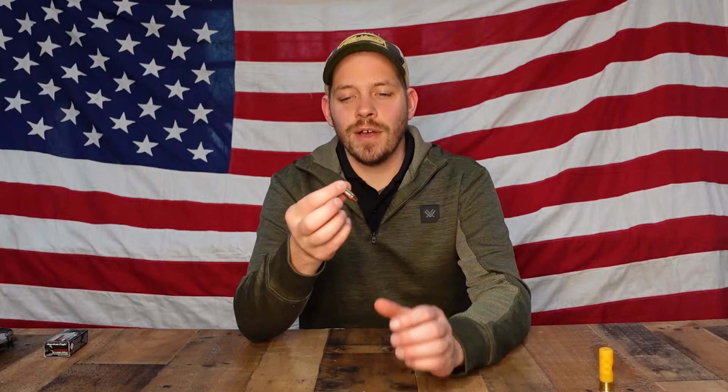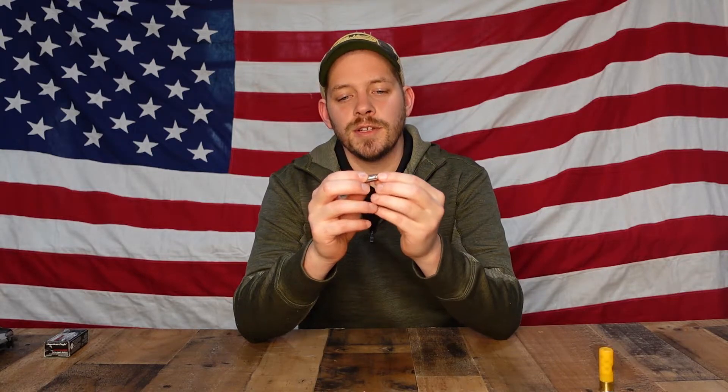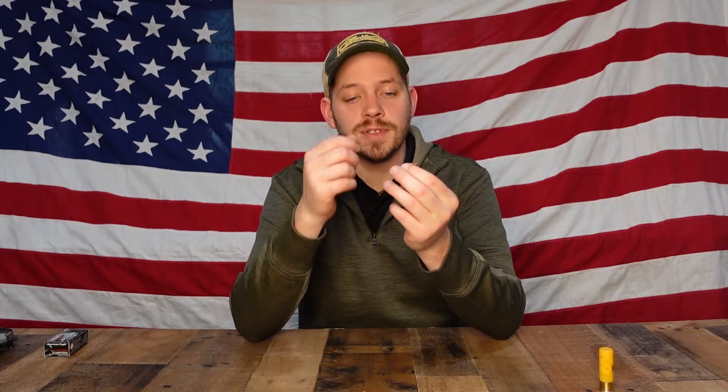The other failure that can happen is called a squib load. It can happen with factory ammunition but doesn't happen often with modern technology — it typically occurs with reloaded ammunition. If you're reloading and don't put the correct amount of powder in, you put in too little, and the result is there's not enough power to push the round out of the casing, or it pushes out of the casing and into the barrel where it gets stuck and doesn't have enough power to leave the barrel.